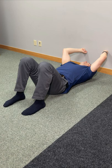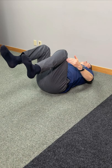Raise your legs up like this — hips and knees in a nice straight line, knees bent roughly at 90 degrees.